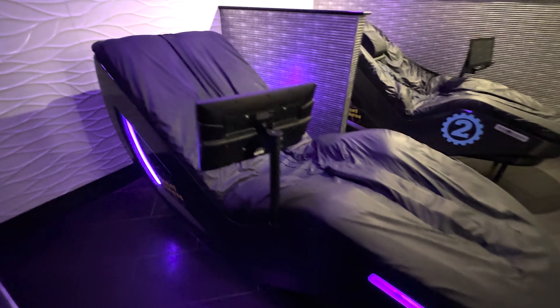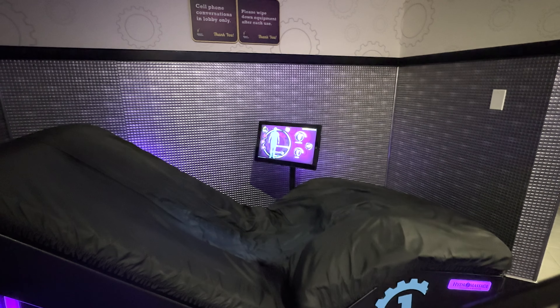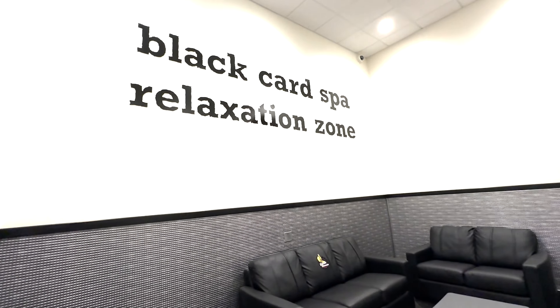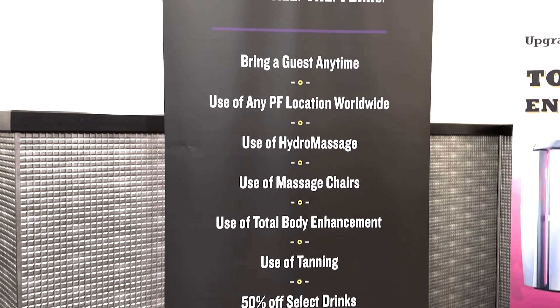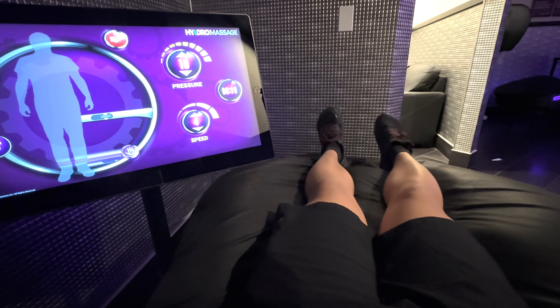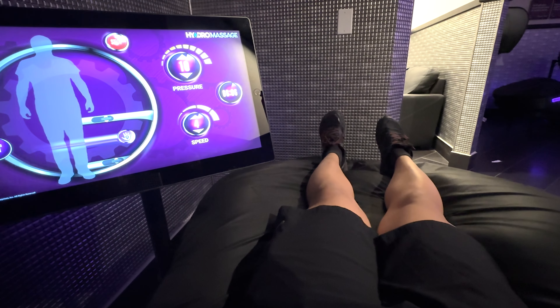Planet Fitness's hydromassage beds are a Black Card membership amenity that provides a water-based massage experience that can help soothe sore muscles and reduce tension in your body. These beds are typically located in the Black Card Spa, and you will need to have a Planet Fitness Black Card membership to access it. The bed has jets that deliver a stream of water to different parts of the body, providing a massage-like sensation that can be customized to meet your own personal preferences.